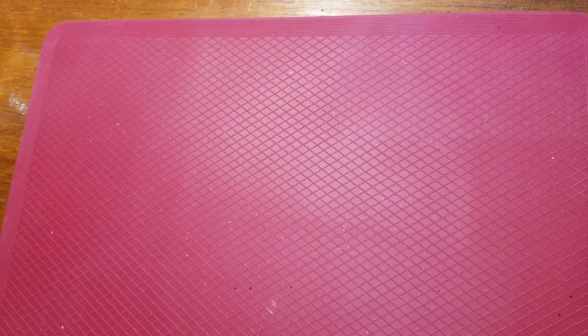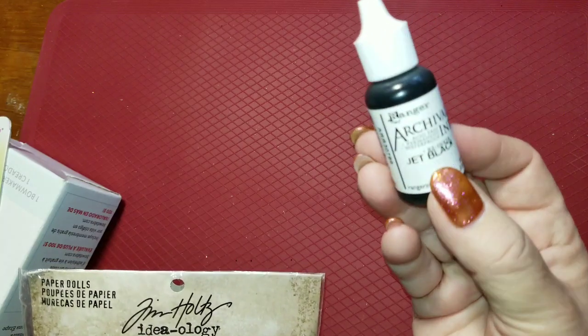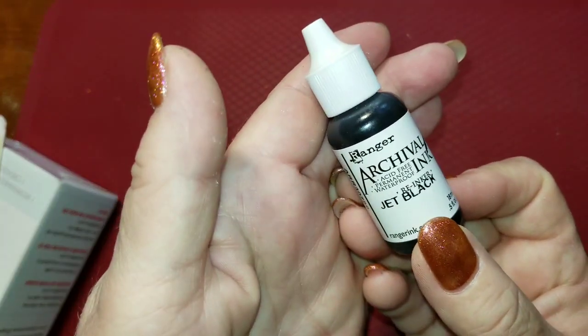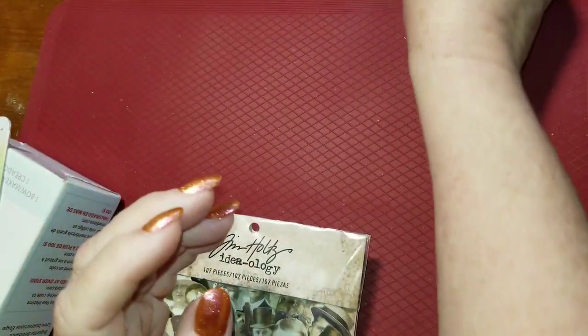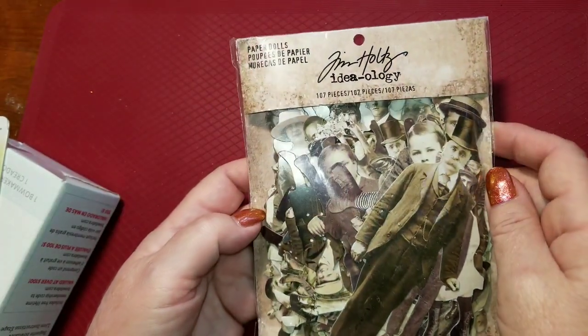Hi everybody, it's Debbie here. Welcome back to my crafty den. I have a small Amazon haul for you today — just a few things, but it all has to do with my craftings. I ordered the archival ink from Ranger — the reinker for my stamp pad in jet black — and it only took a couple of days to come.